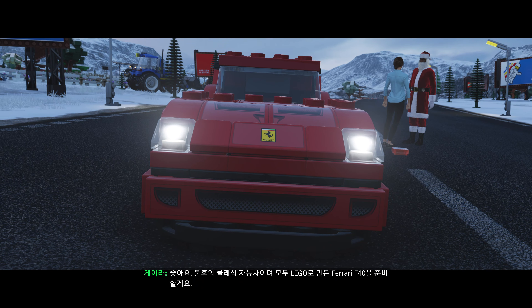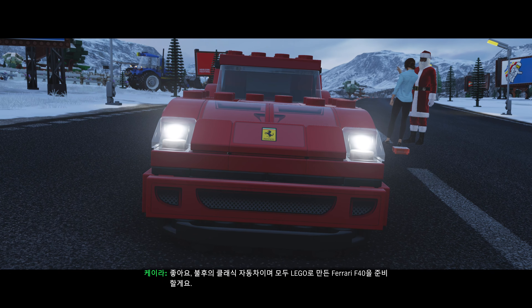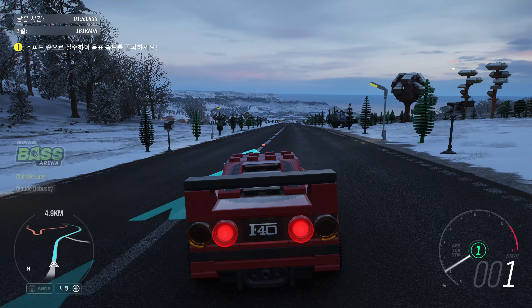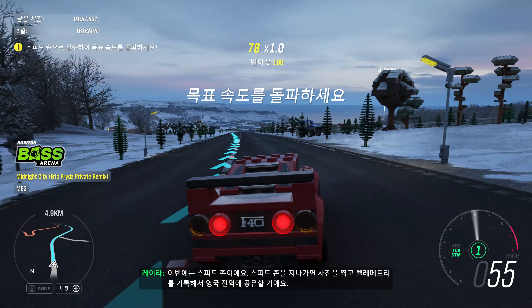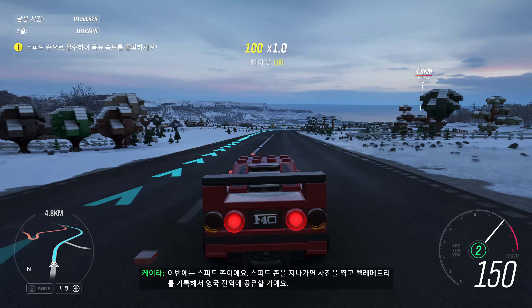Great! I've got your all-time classic, all-LEGO Ferrari F40 ready to go. It's a Speed Zone this time — you floor it, we'll get the pictures and telemetry shared right across the UK.